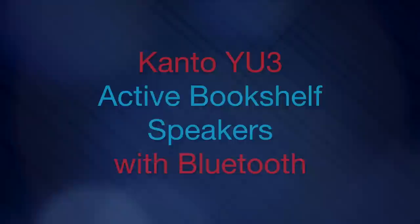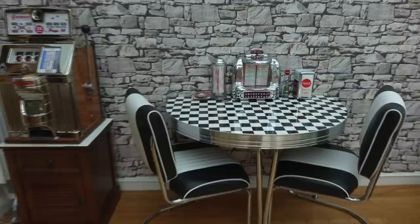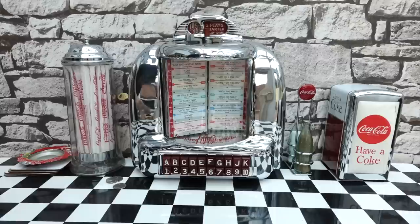A couple of months ago I made a video about a wall box that had been converted to be an MP3 jukebox. The whole idea was to create a 1950s diner aesthetic in my conservatory. At the time I hadn't got the table and chairs, and some people wanted to see what those looked like. So here's what it looks like now it's all finished. However, this isn't a video about a table and chairs — this is a video about the speakers that I got to go with this.